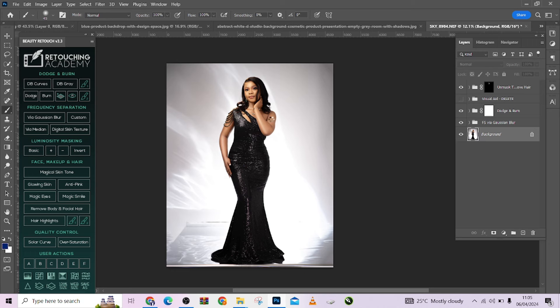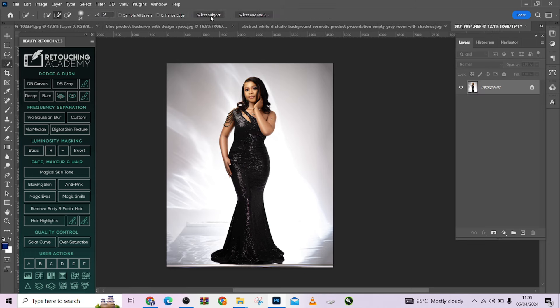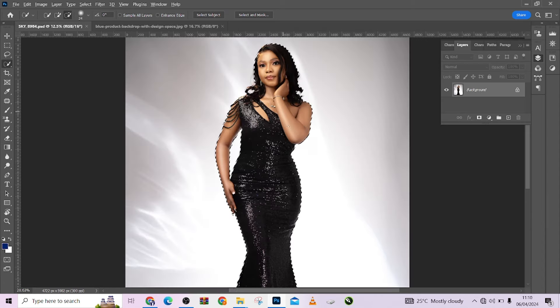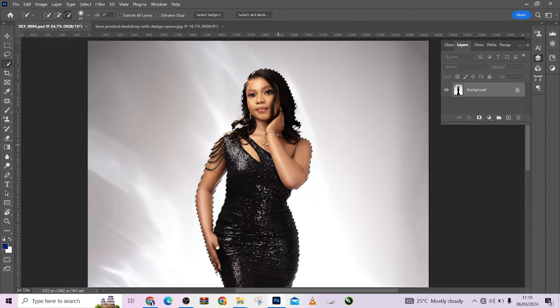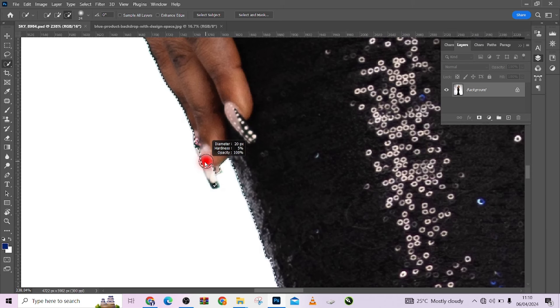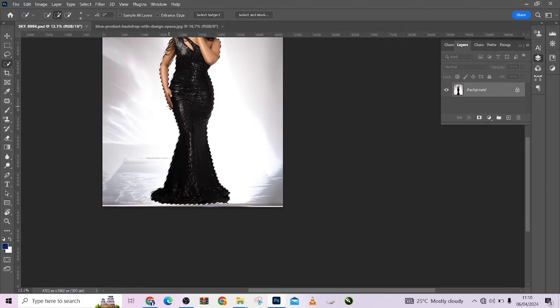The next thing I'm going to do is separate my image from the background using Select Subject. So I'll be separating my image from the background using the selector quickly — let's see how beautiful that will look. I love the selection. This is a very quick tip you are going to be very grateful you watched this video for, because this is a quick trick that every photographer or retoucher needs to know in Photoshop.